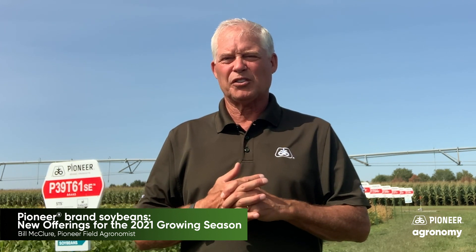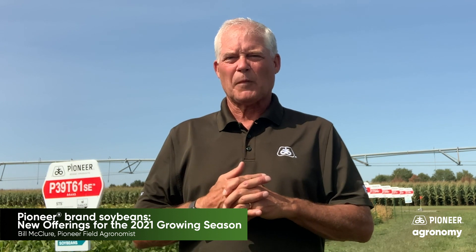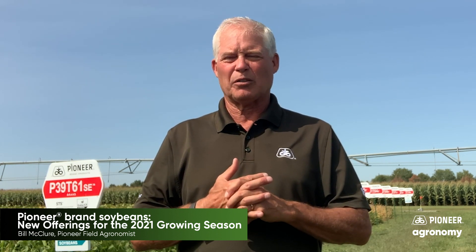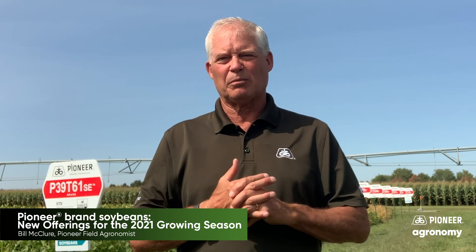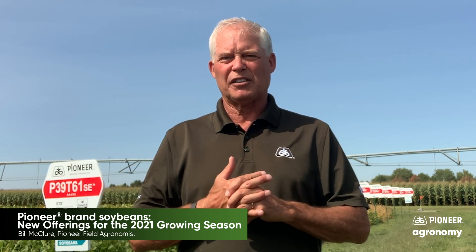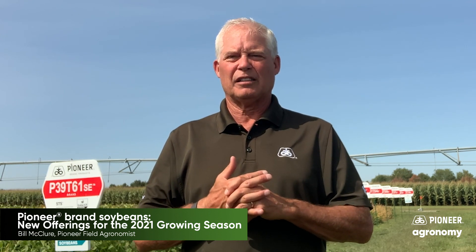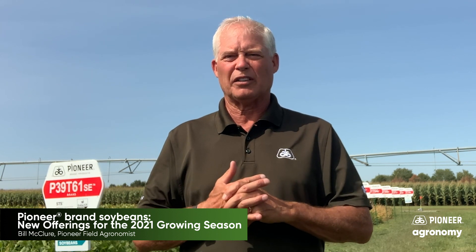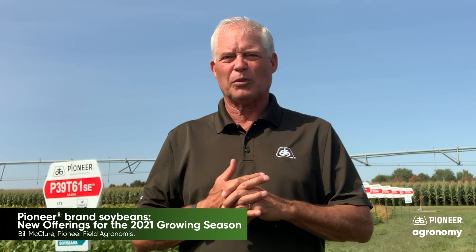We're aggressively moving towards the E3 system starting in 2021, but we will be in a position to offer growers choices — whether it be Xtend, whether it be the Liberty program, whether it be this new E3 system, and even the Plenish line of soybeans. The Plenish opportunities with high oleic oil and the soybean varieties that end users need for contracting in 2021 are there too. Talk to your sales rep about any of these options — there are a lot of good ones.